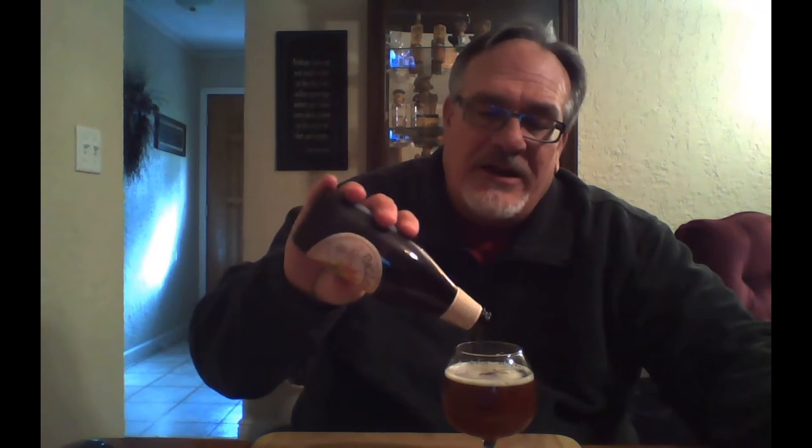This is really a different one for me, out of the reds that I've had. It's definitely not a red IPA — it's somewhere in between.